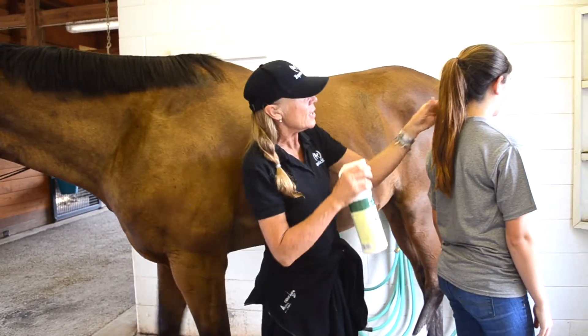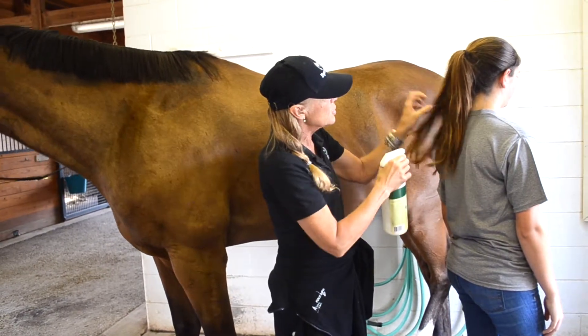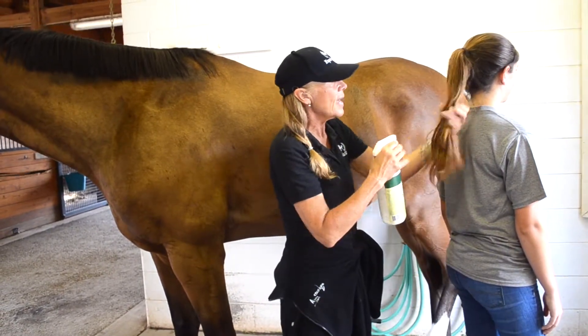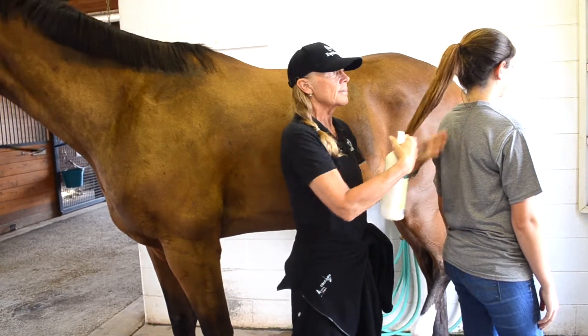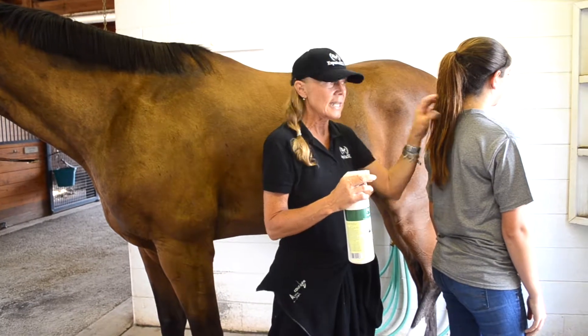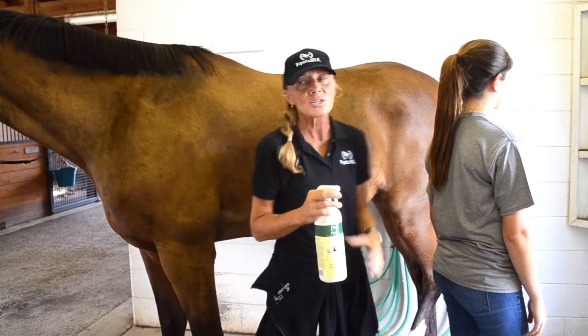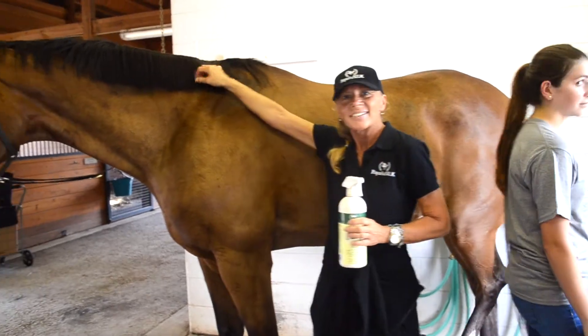By spraying our detangler in — just like you would on the horse's mane — you spray it right on yours. You're going to find that her hair will become less static, less electricity. It will stay healthier, harder, more manageable, with long-lasting results by having our detangler in your hair as well as the horse's hair. You've got a win-win.